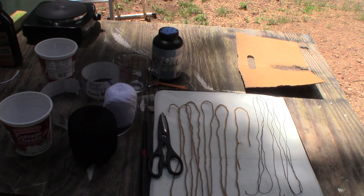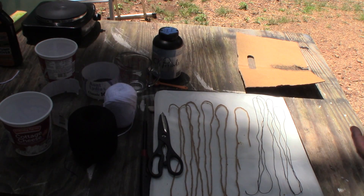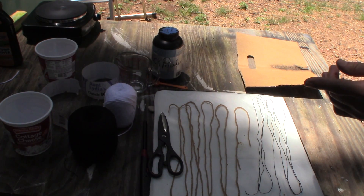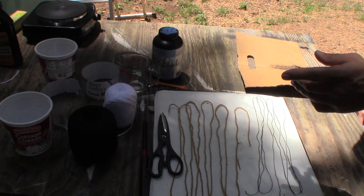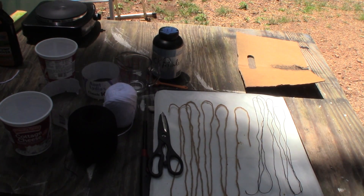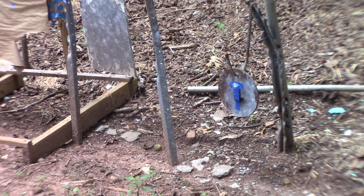There we go! Now I made a firecracker and stuck a fuse in it, and we'll try it out and see what it looks like — homemade black powder firecracker, homemade fuse. Let's give it a shot.